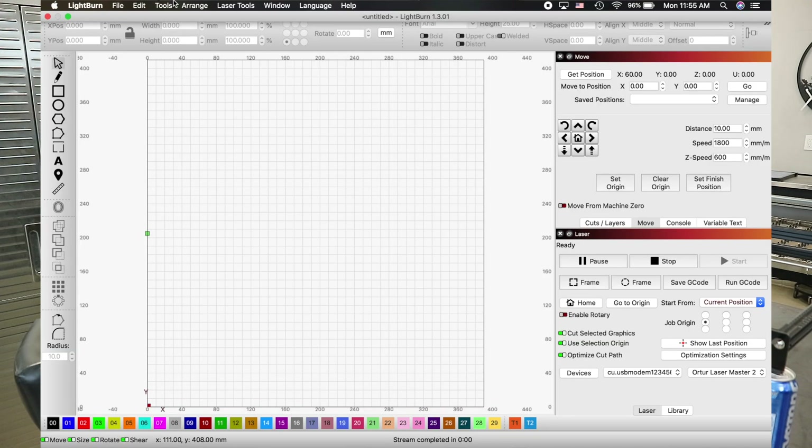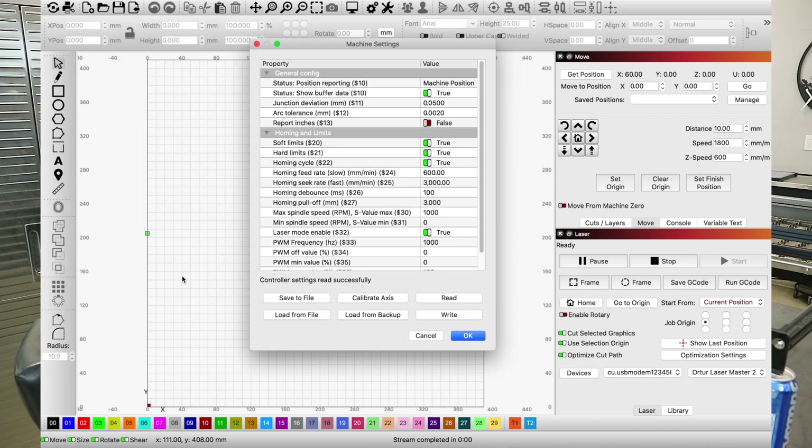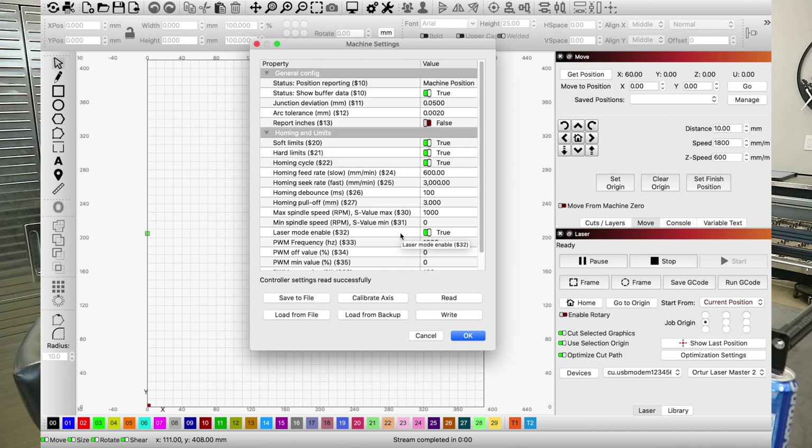Step number two: go to Edit, then Machine Settings. The very first thing you're going to want to do is save all of these settings as a default for normal flat surface laser engraving. Go to Save File and save it wherever you want to. Then you can come back and reload that file — it makes it very easy to transition from flat laser engraving to the rotary tool.